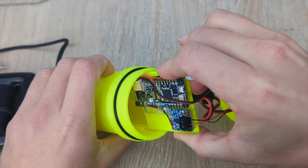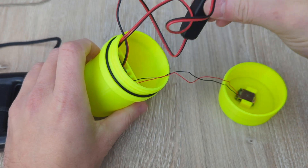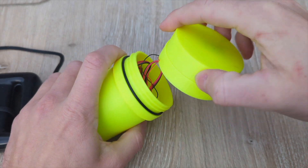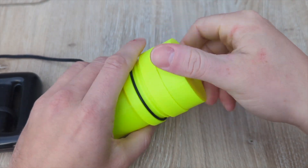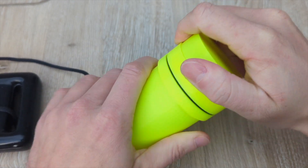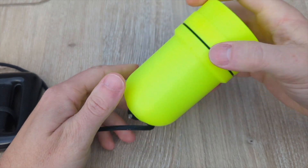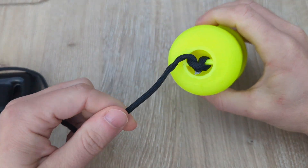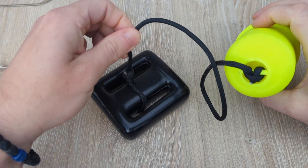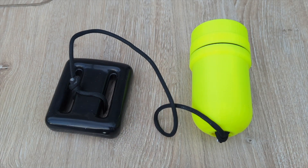Then the mounting plate is slid into the beacon body and the switches fit in as well. Then the cap with the transducer mounted on it is screwed onto the body. There is an o-ring between the cap and the body that creates a watertight seal to protect the electronics when the two halves are screwed together. The anchor cord is tied onto a bracket on the bottom of the beacon body and its other end is tied around the anchor weight. The beacon is now assembled and powered on and ready to be used in a pool.